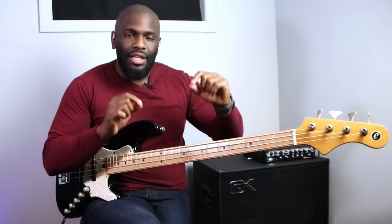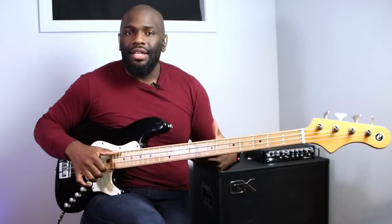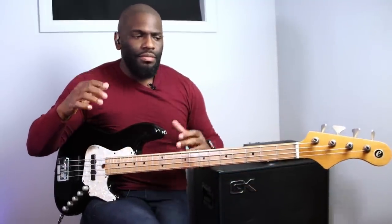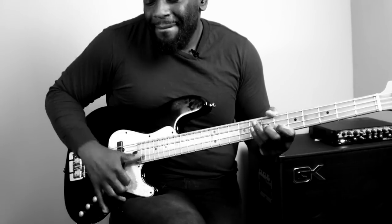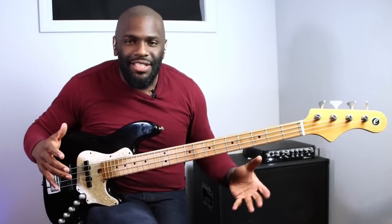Those are a few things to get you started before you even go to play a slap bassline. I know you just want to go for it, but consider these three things first. If you're interested in technique, there's a beginner's course at Bass Nation Academy - I'll put the link in the description. We have courses about slap bass to help you enhance your bass playing and get to that next level.